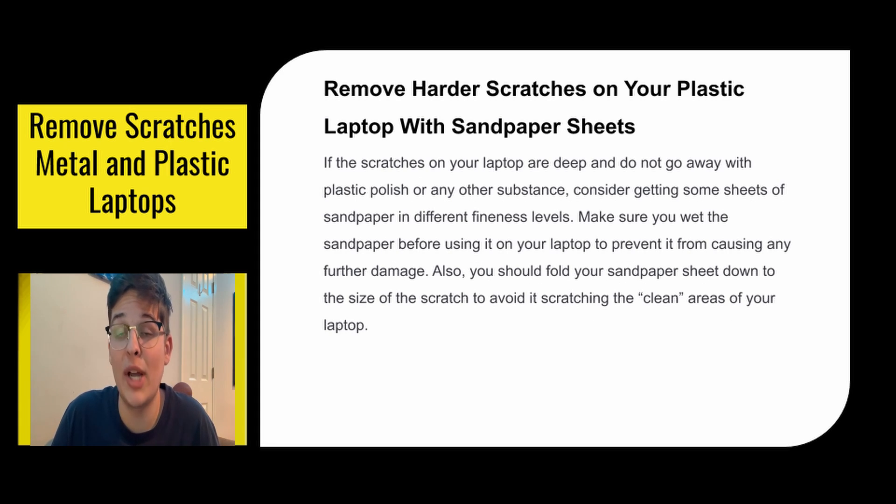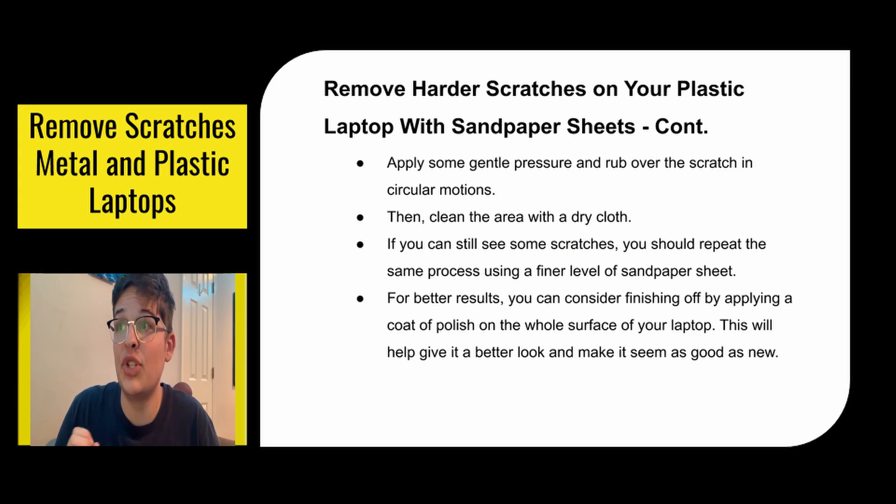Removing harder scratches with sandpaper sheets. If the scratches on your laptop are deep and do not go away with plastic polish or any other substance, consider getting some sheets of sandpaper in different fineness levels. Make sure you wet the sandpaper before using it on your laptop to prevent it from causing any further damage. You should fold your sandpaper sheet down to the sides of the scratch to avoid scratching the clean areas. Apply some gentle pressure and rub over the scratch in circular motions, then clean the area with a dry cloth. If you can still see scratches, repeat the same process using a finer level of sandpaper sheet. For better results, you can finish off by applying a coat of polish on the whole surface of your laptop, which will give it a better look and make it seem good as new.